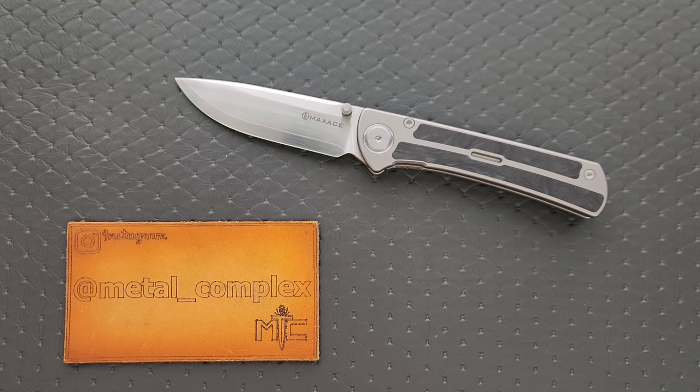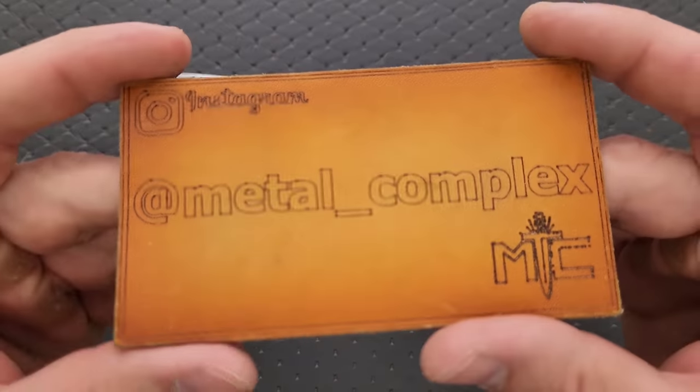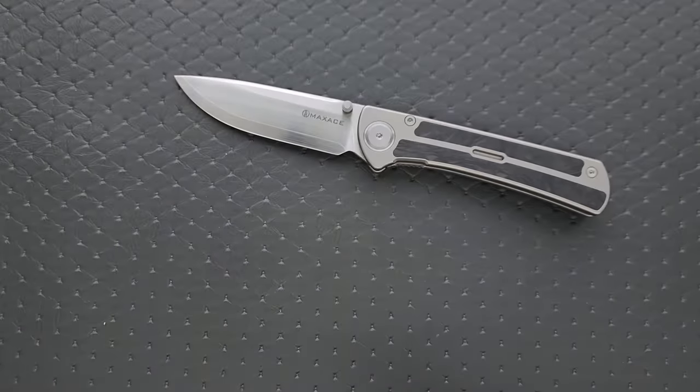Thanks so much to Maxace for sending this in for review. Thanks to my patrons for supporting me, and please make sure to follow me on Instagram at metal underscore complex.